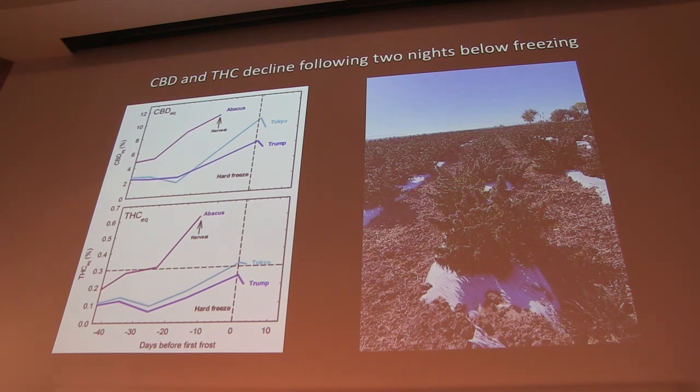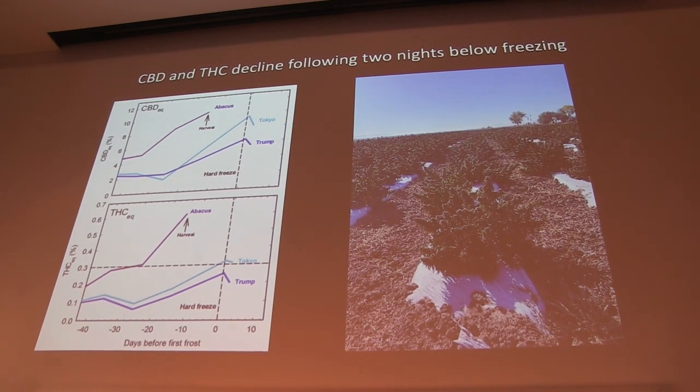This was a field here in Utah after a frost event in early October — we had two nights where it got really, really cold. I drove down and took some samples to see how the plants responded. The line here marks the day of the hard freeze, and unfortunately Abacus was harvested before this, but these two cultivars both declined in CBD and THC. This supports our idea that there is the potential for cannabinoids to decline at some point. Notably, the plants looked fine — we got down to 28 degrees, low 20s — and the plants looked more or less unharmed. This plant is hardy; it's a bulletproof plant.